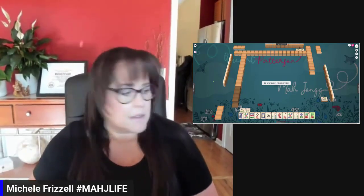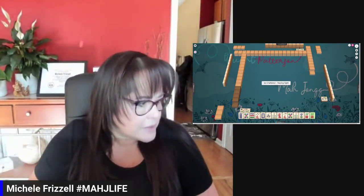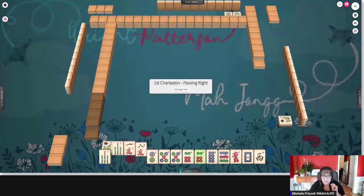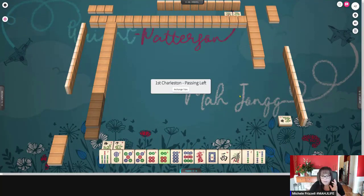I'm going to sort by clicking that little AZ in the upper right corner. Let's go full screen here. We have mostly dots. Right now the robots are passing BAMs and cracks, so we're going to be swimming upstream for this one. Let's pass one, eight crack, seven BAM, and we'll be happy if we get dots.